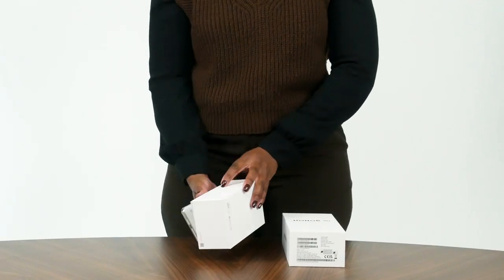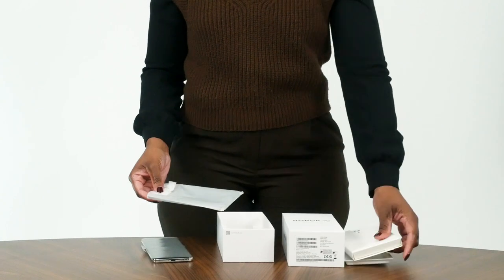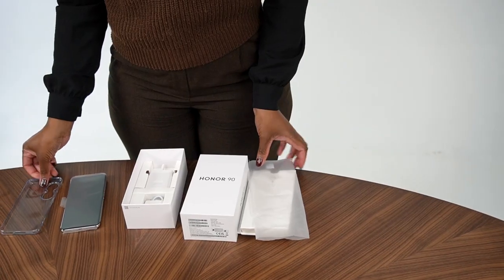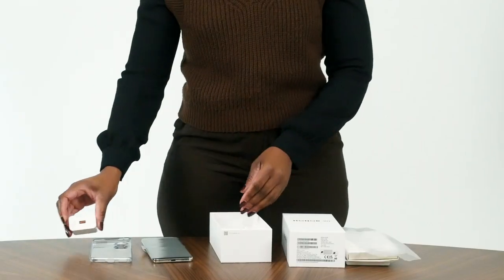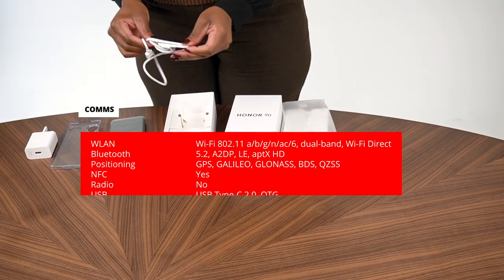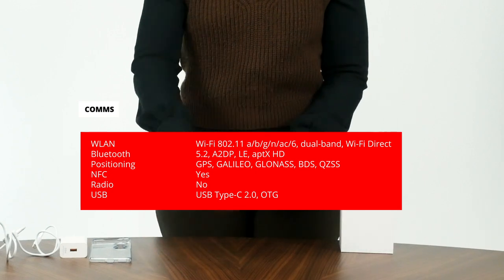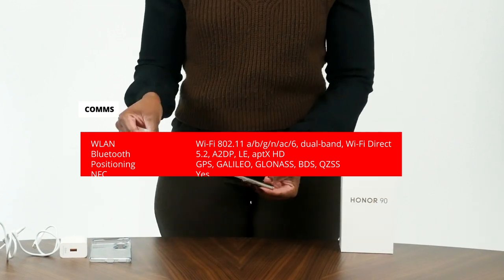The Honor 90 has a slim design measuring 161.9 by 74.1 by 7.8 millimeters and weighing 183 grams. The device boasts a vibrant 6.7-inch AMOLED display with a 120Hz refresh rate and HDR10+ support, offering vivid visuals.